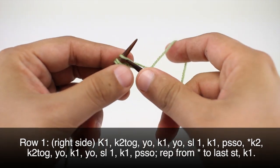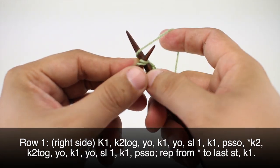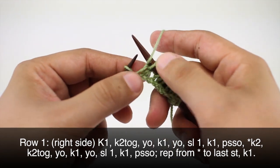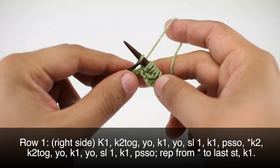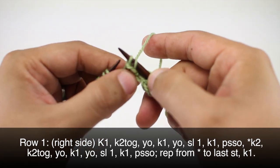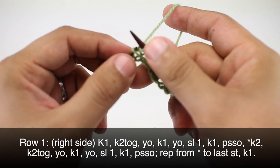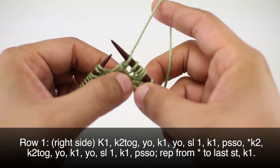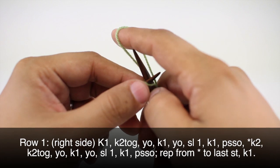Now we're going to start our repeat by knitting two, and we will again knit two together, then we're going to yarn over and knit one, then we'll yarn over, slip the next stitch purlwise, knit the next stitch, and then pass the slip stitch over. Make sure we get the slip stitch — it's this one right here. Now we're going to repeat this sequence until we reach the last stitch in our row.